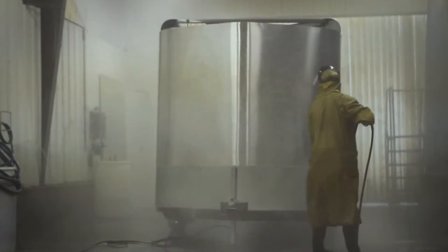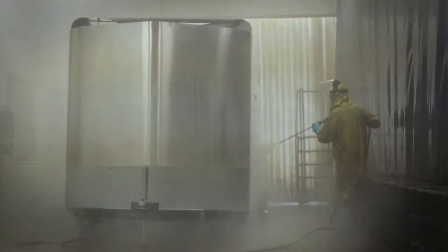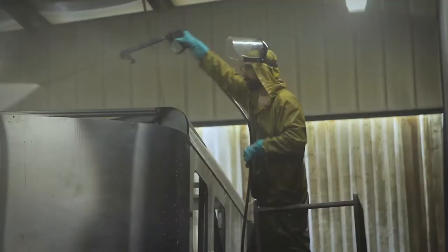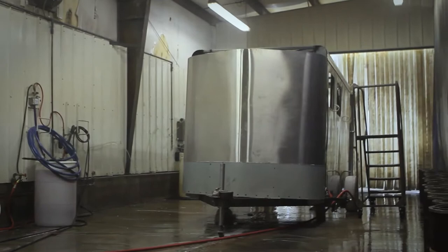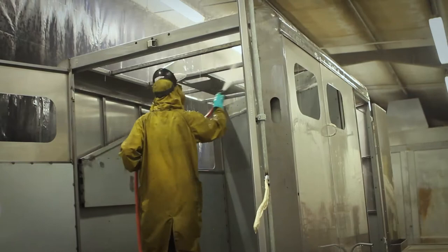After that process we immediately go over with another DuBois product called Secure Steam. Secure Steam is an iron phosphate product — it's an acid etch, but it's an organic type product, so it's environmentally friendly. It not only continues to clean the surface, but it creates a conversion coating, which is a transformation of the molecules to a non-metallic finish. That helps the primer stick to the surface and also helps to resist corrosion.